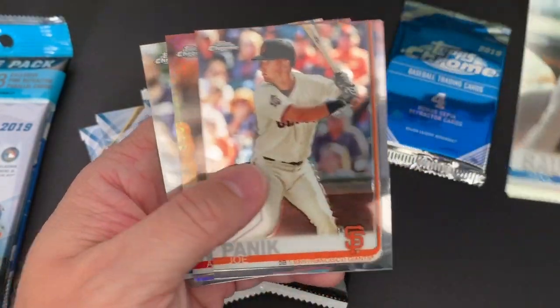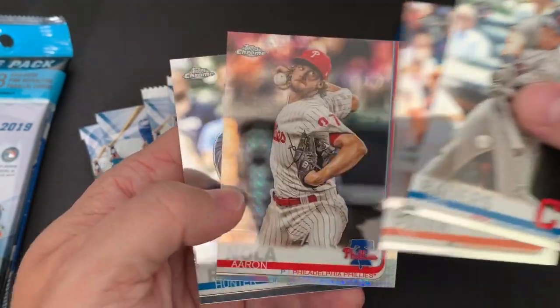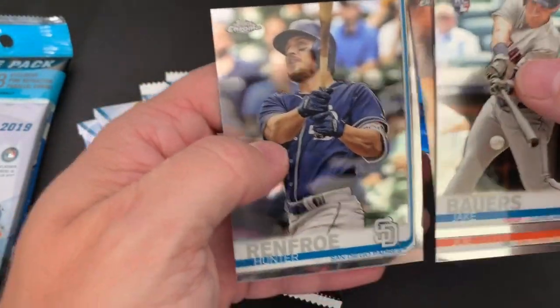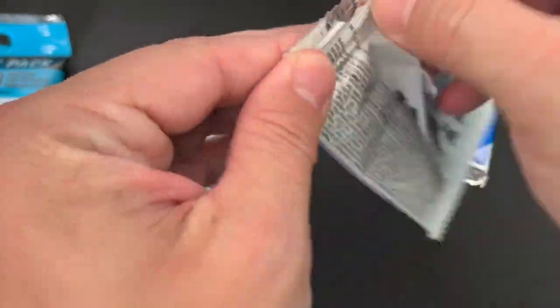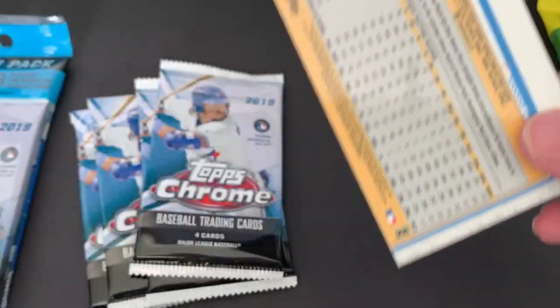Looks like we've got a Jake Bowers — there's a rookie card for him too. A Joe Panik, Aaron Nola, and then a Hunter Renfrow. He's really starting to turn it on, playing really well. These cards are really cool. They're kind of thick — kind of a thick stock. Obviously if you've held a Chrome before, they're just like that.